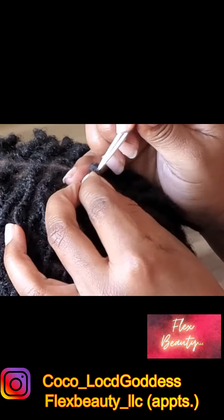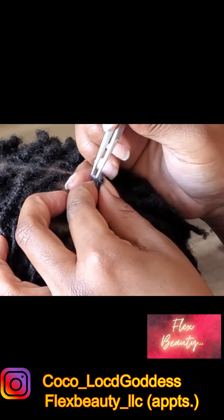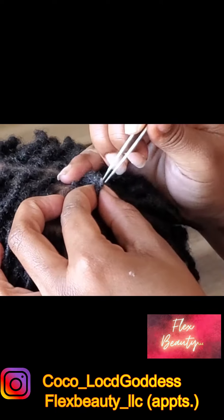Do y'all see that work though? The locks are forming so well that the fabric literally formed a core inside of the lock in just three months.